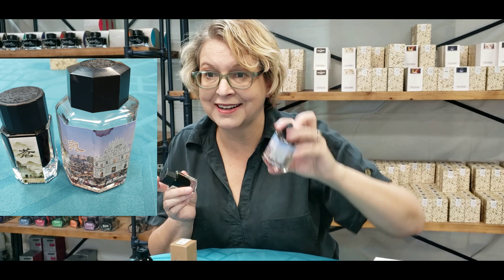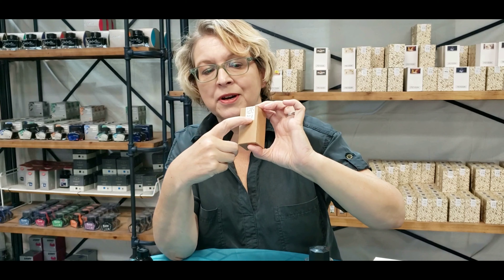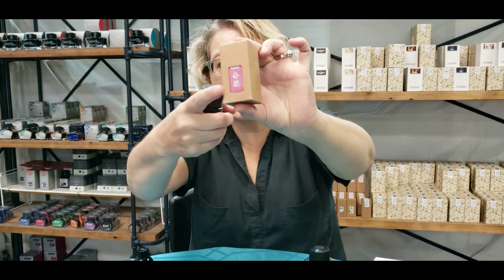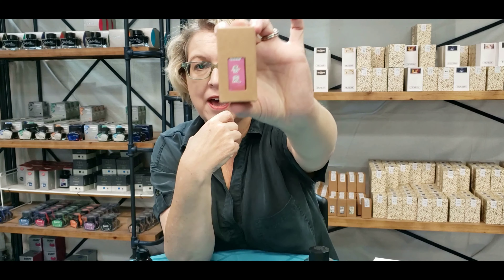The 15ml bottles are some colors in the line; the 60ml bottles are other colors in the line. The packaging is like this — you'll get a box, and the number will be on the back. The small amount of design work will be in this little cutout on the box. These are adorable little bottles with plenty of angles, and they really look nice on the shelf.